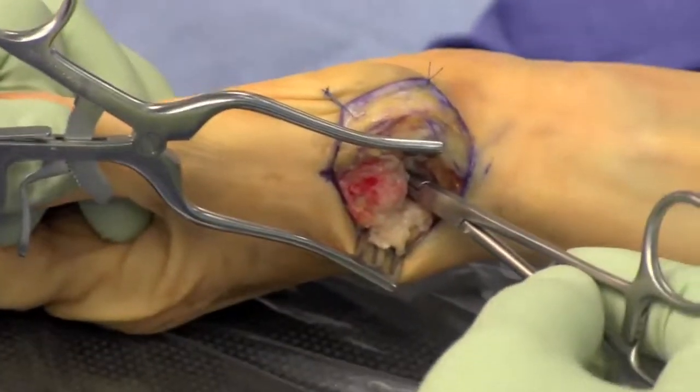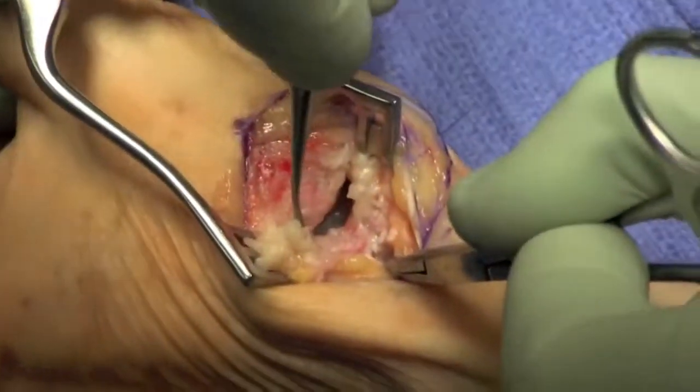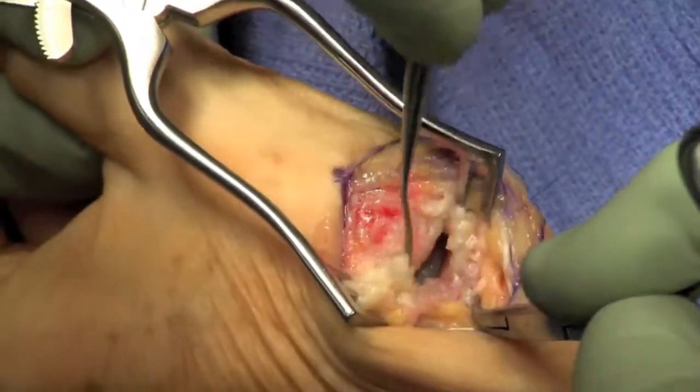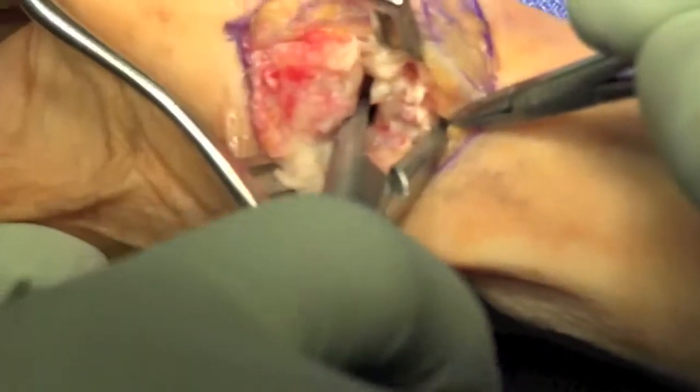We got a quick film to assure ourselves of position — it's not done routinely. The trapezium is then taken out piecemeal, sometimes using an osteotome, sometimes with a rongeur.